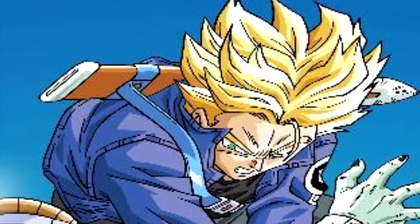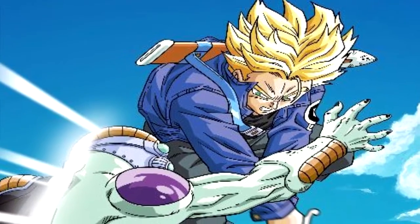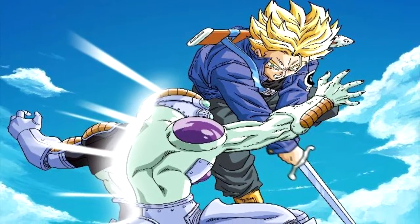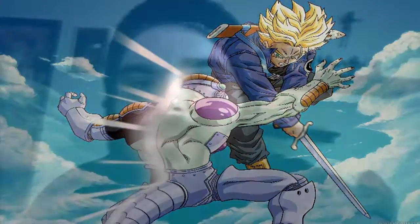Now before we get into Trunks, let's go over a little bit of history about him. He first came onto the scene in Dragon Ball Z right after the Frieza Saga, in the Android Saga. Frieza came in and was gonna destroy Earth. Trunks came out from nowhere, killed Frieza and his father, talked to Goku, and told him about the androids coming.